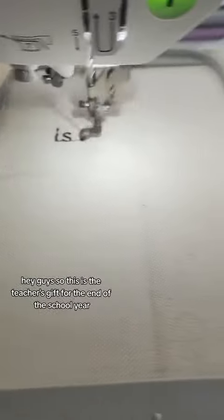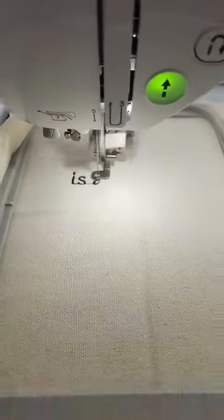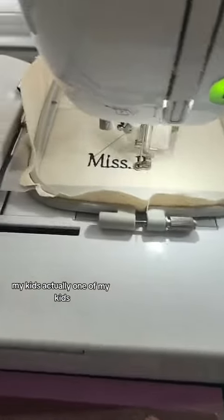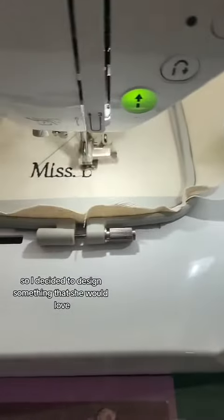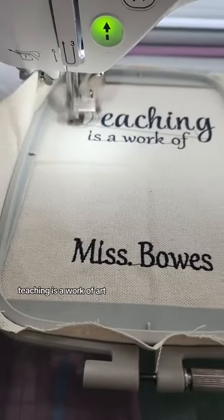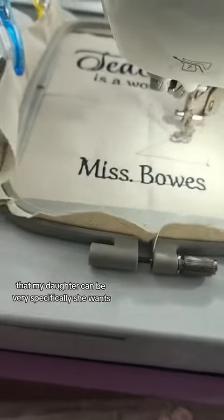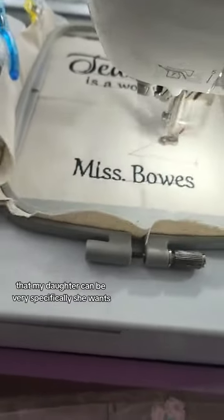Hi guys, so this is a teacher's gift for the end of a school year. One of my kids wanted a personalized gift for her teacher, so I decided to design something that she would love. It basically reads, 'Teaching is a work of art.' And she approved the design — my daughter can be very specific on what she wants.